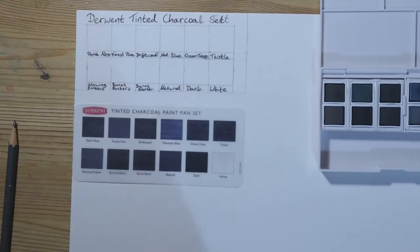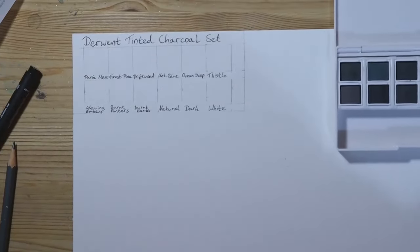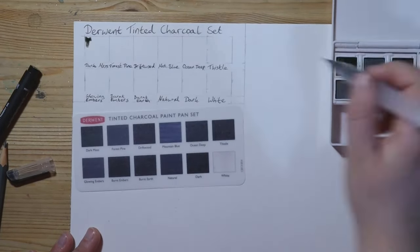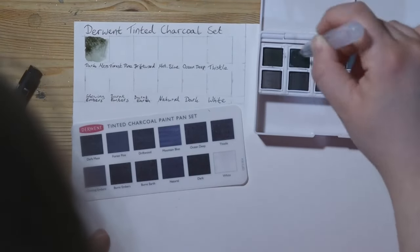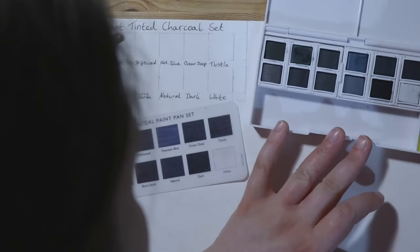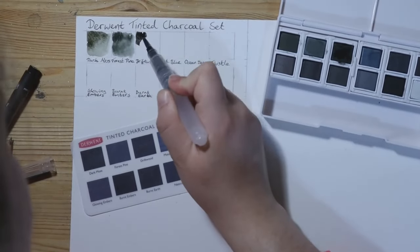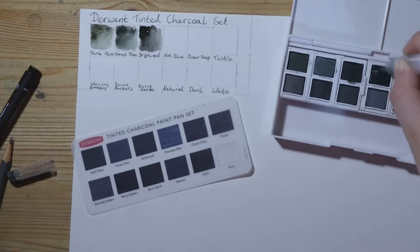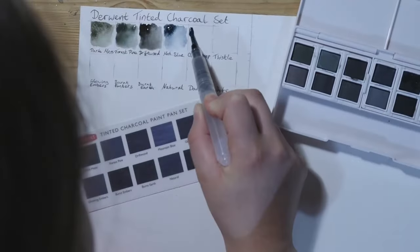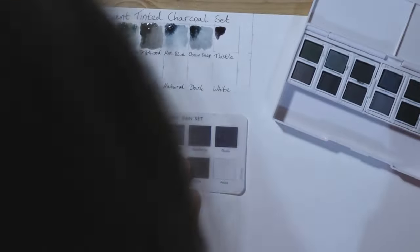I couldn't find numbers or pigment details on the packaging, and trying to get the pans out of the palette was a little bit difficult, so I couldn't see if there was anything written on those either. Overall though, I do like the colours — they are nice and muted, although in my opinion burnt earth and burnt embers are both too similar for my liking. Some of the colours seem to dry rather opaquely, especially the white.